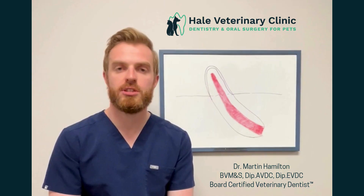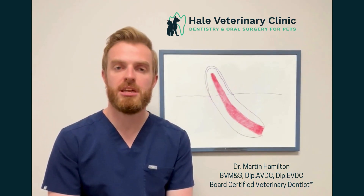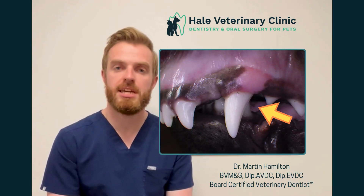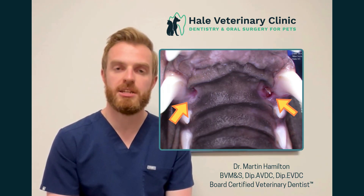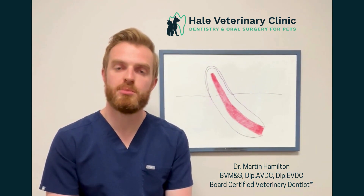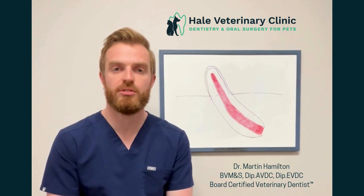This is a procedure that is typically performed in young, immature teeth due to an acute trauma or fracture to the tooth, as well as in cases where your pet may have a malocclusion, where their bottom canine tooth is contacting the roof of the mouth and causing some kind of indentation or trauma. The goal of this procedure is to keep the tooth alive, and the procedure has approximately 90% success rate using modern materials.